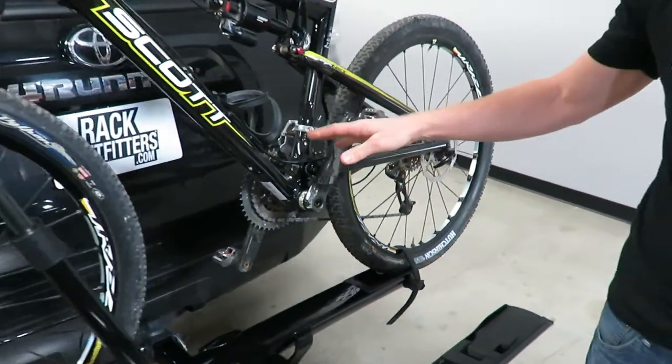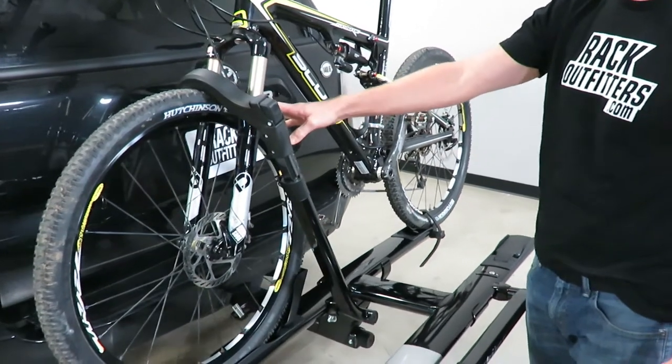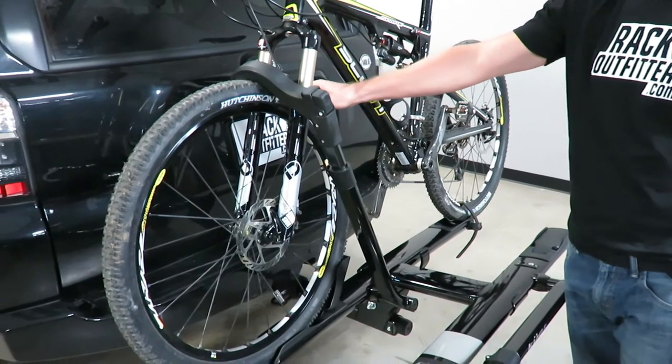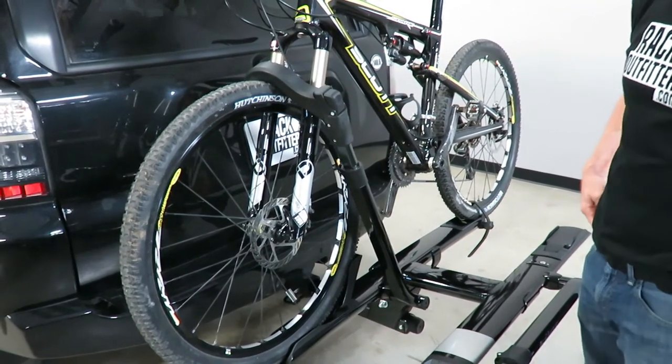This rack can accommodate anywhere from a 26-inch wheel mountain bike up to a 29-inch wheel mountain bike. It also accommodates a wide range of tire thicknesses, from your standard road bike to wide mountain bike tires.